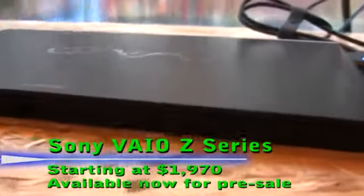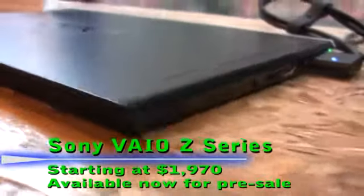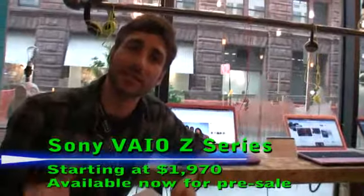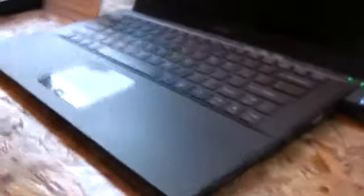First up we've got the creme de la creme. Starting at $1,970 we have the Sony VAIO Z series laptop. This laptop is their ultra portable — it packs in high performance at 2.5 pounds and 0.66 inches, so it's very sleek, and it has an aluminum and carbon fiber chassis, which really tickles my fancy.